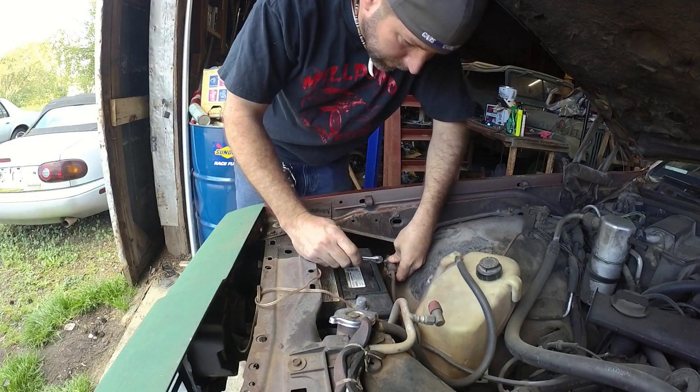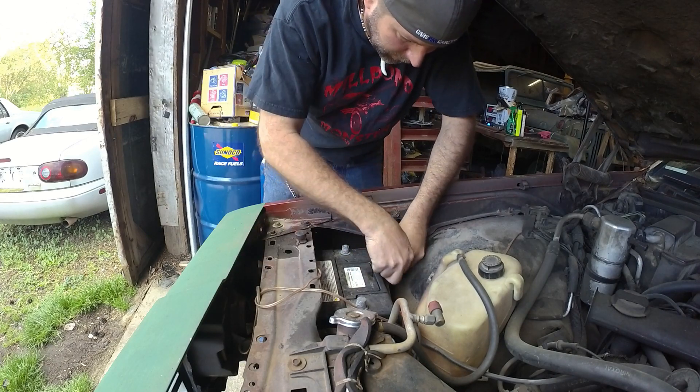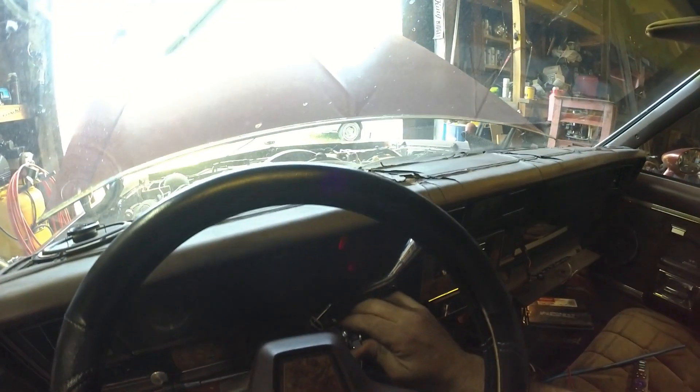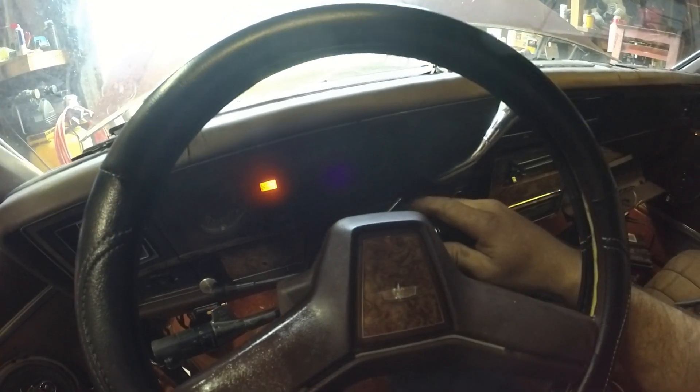Now that I've got the ignition switch changed — the tumbler — I am hooking up the battery and we're going to see what happens. Dome light works. Interior lights work. Key on. Let's try cranking. She's spinning over! No way! Check engine light is on.